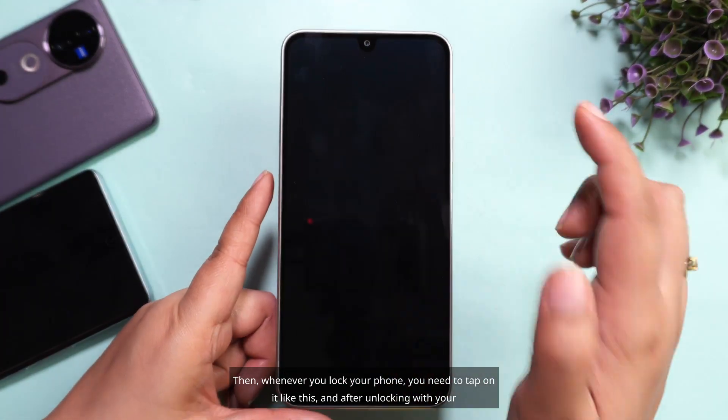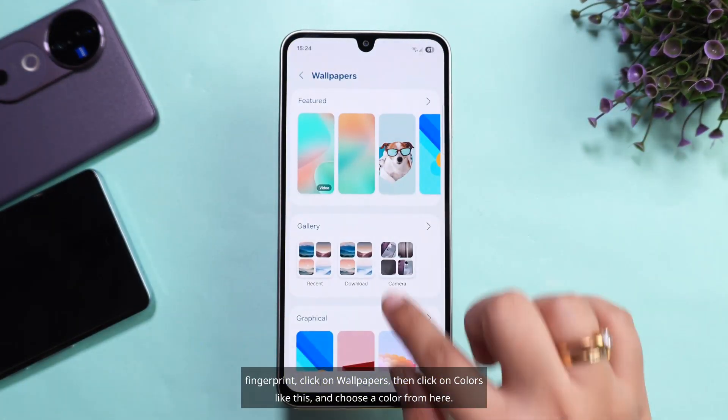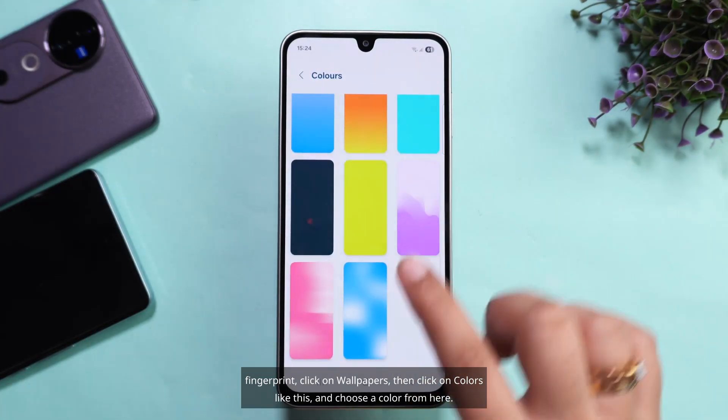Then, whenever you lock your phone, you need to tap on it like this, and after unlocking with your fingerprint, click on Wallpapers, then click on Colors like this, and choose a color from here.